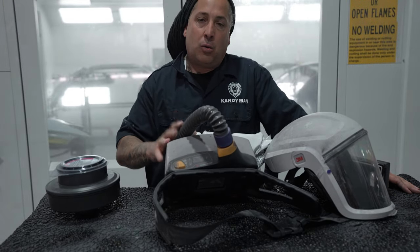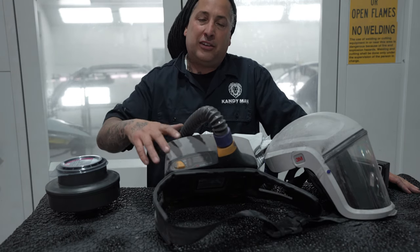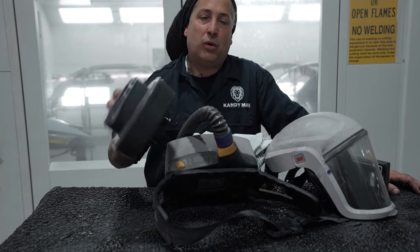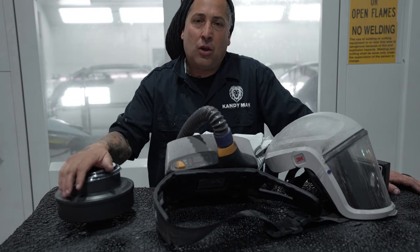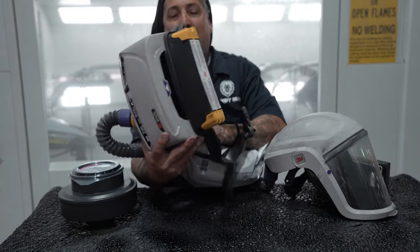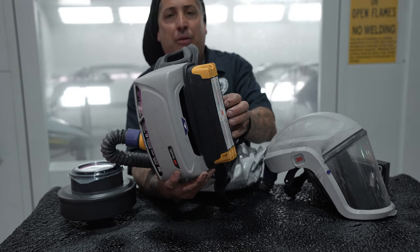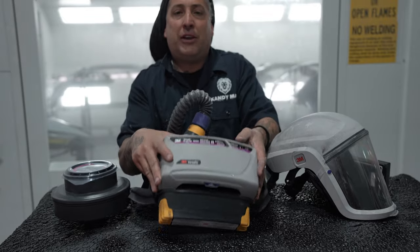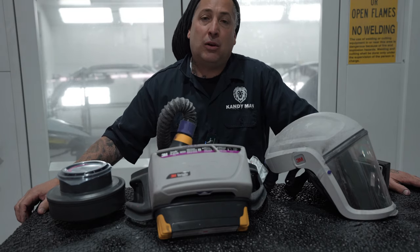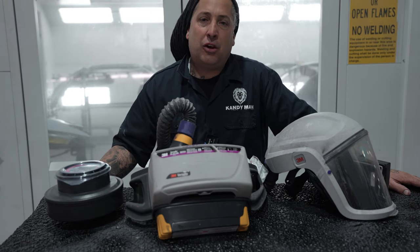Now that I've got this new unit I can see how much better it is, keeping us safer by letting us know when we need to change the filter instead of just making it last longer than needed. This one has a very long battery life — the TR-800 has an extended battery on it. They do make a smaller unit, the TR-600, which has a smaller battery, but we're spraying all the time here and we don't want to have to charge it mid-day and risk going back to the old school mask.